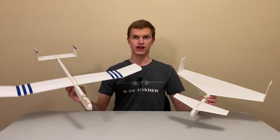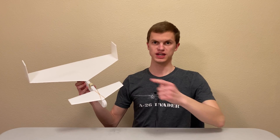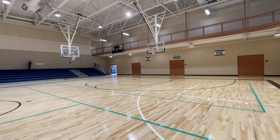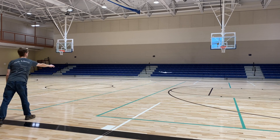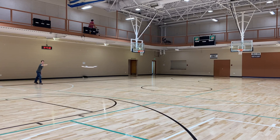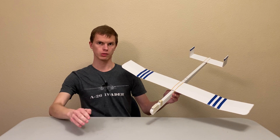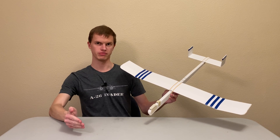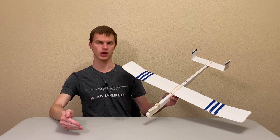Once you get the hang of flying your plane, you can start experimenting with different designs by changing the weight of the plane, the size and shape of the wings, the length and size of the tail, and the amount of camber and dihedral. As you try different designs, observe changes in the speed of the plane, the distance it flies, the amount of time it stays airborne, and how well it flies in a straight line. I've provided a link in the description to our previous video about the basics of model airplane design, which discusses how different design choices affect the way your airplane flies.